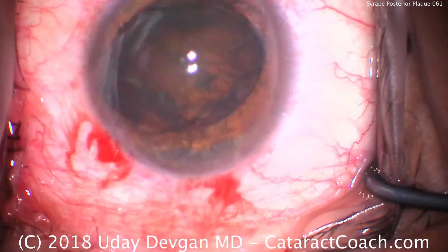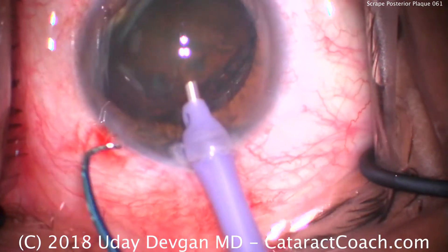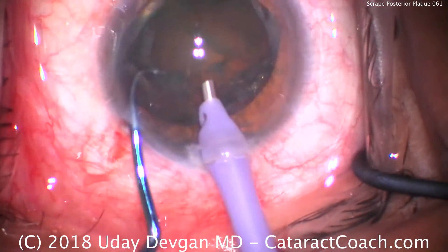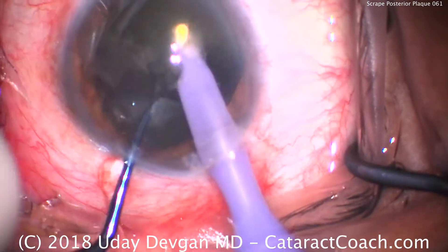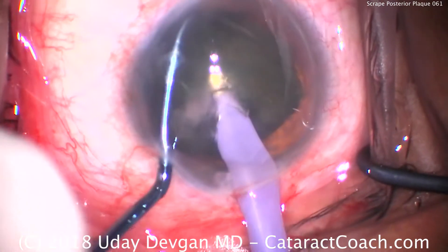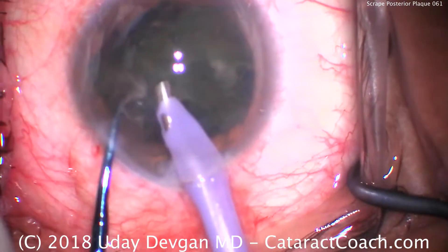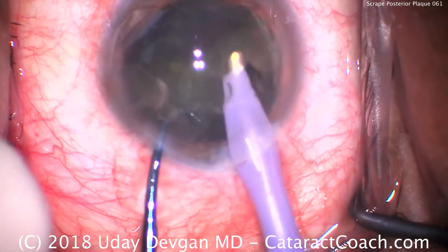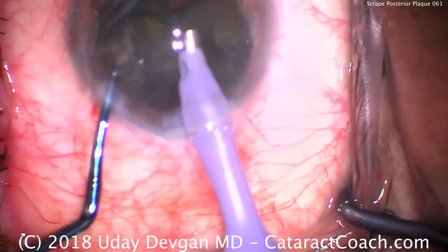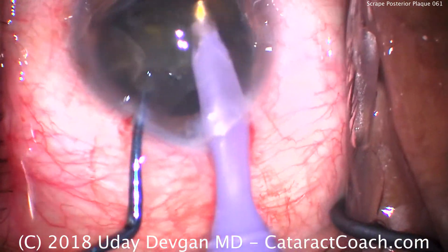Phaco probe going in the eye here — phaco probe in the right hand, chopper in the left hand. We have a high flow rate, 50 cc's a minute, vacuum 500, power about 50%. Chop the nucleus in half, now chop it again into quarters. The key here is to keep the phaco probe in the center of the eye and use the chopper to keep the nuclear pieces in front of the phaco probe.